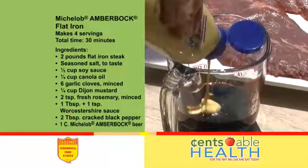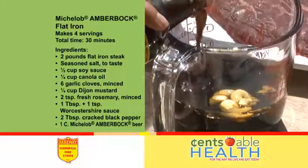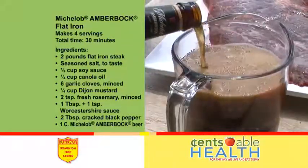Marinate steaks with soy sauce, Dijon mustard, canola oil, garlic, Worcestershire sauce, black pepper, fresh rosemary, and Michelob AmberBock beer.